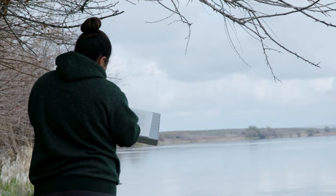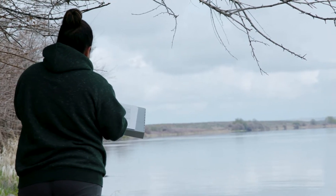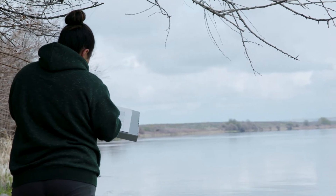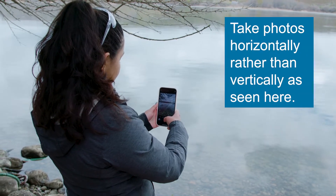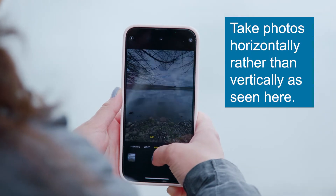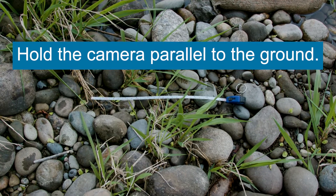Now that the sensor is deployed, you can fill out the rest of your metadata, including the latitude and longitude of the sensor and information to describe your surroundings. You will also take a series of photographs that will be uploaded with your metadata. The photographs should have a measuring tape extended to 30 centimeters visible in the picture. For the two photos looking down at the sediment, hold the camera parallel to the ground.